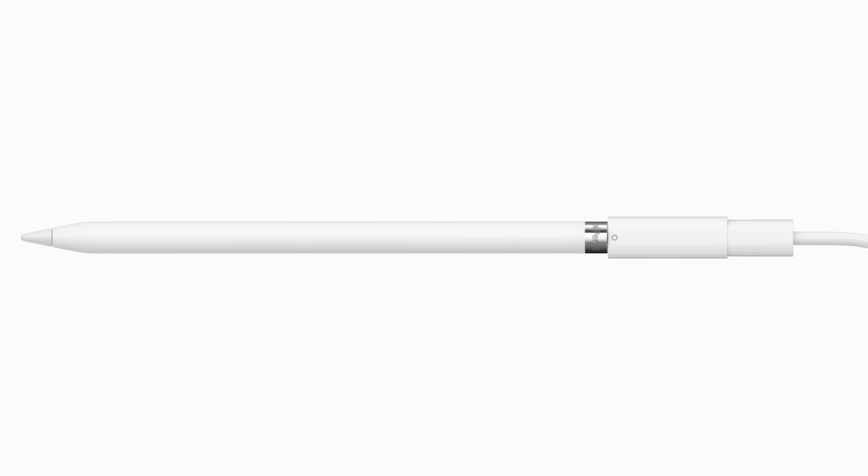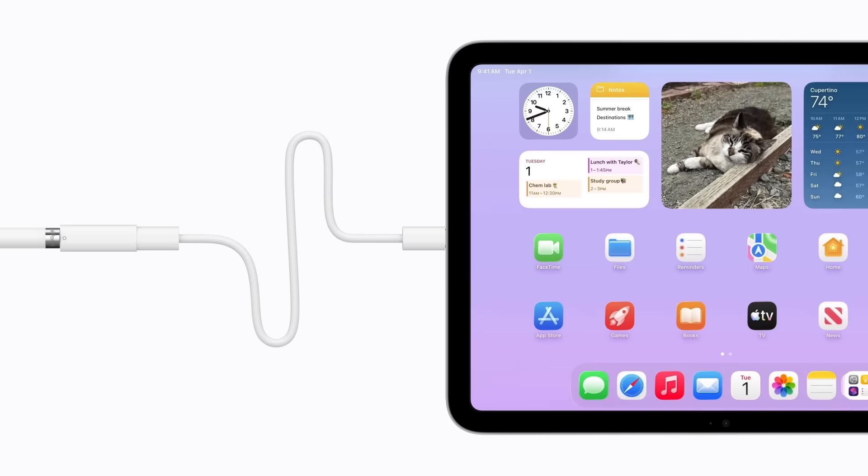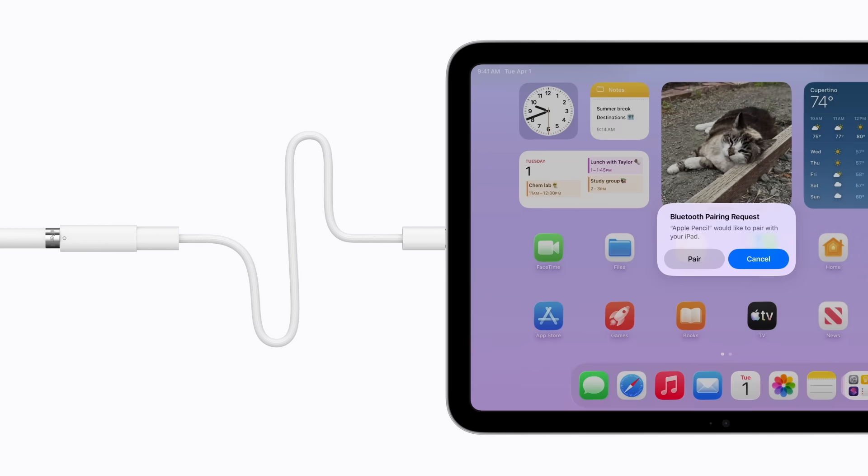Then, plug the other end of the cable into your iPad. Apple Pencil will begin charging. When the Bluetooth pairing request alert appears, tap Pair.